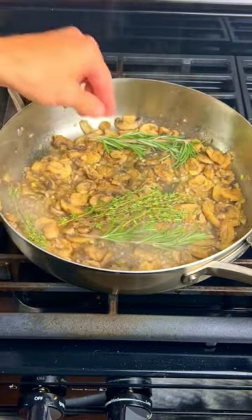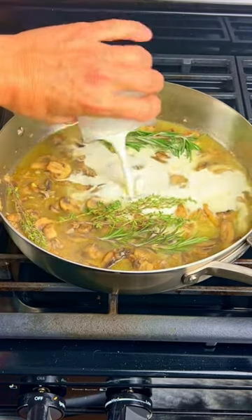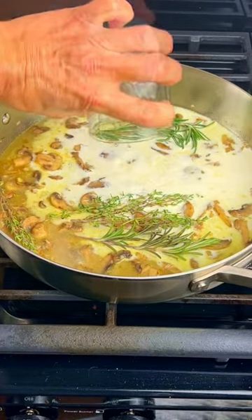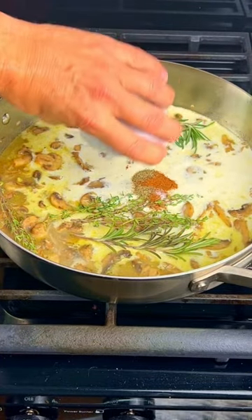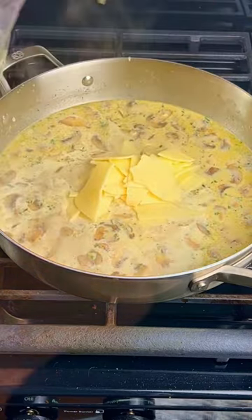Add in some fresh rosemary and thyme, 1 cup of chicken stock, 1 cup of heavy whipping cream, 2 ounces of lemon juice, half a teaspoon each of salt, pepper, and nutmeg, 2 sprigs of chopped parsley, and 4 ounces of gouda cheese.